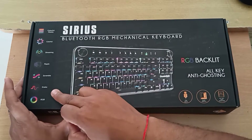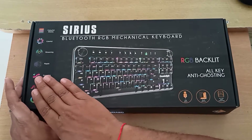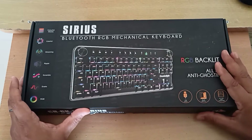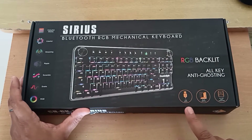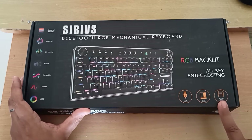It supports a lot of different RGB styles, which we are going to review in the later part of the video. Let's look at the box — it gives some feature information. It says USB input, blue switches — it's Otemu blue switches, not Cherry MX — and all-key anti-ghosting, but that's only applicable when connected via wired.